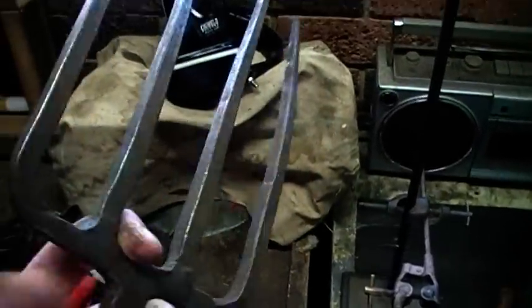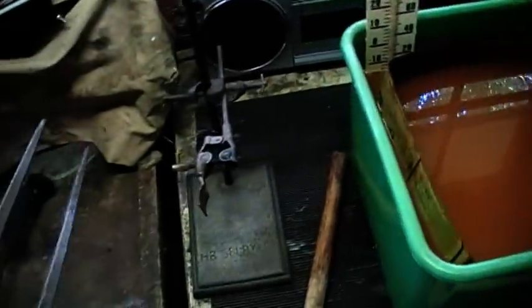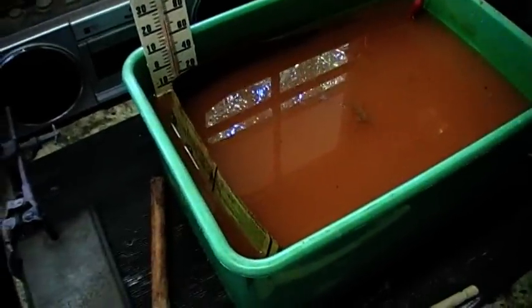I'd recommend the electrolysis system to anyone who's cleaning a ferrous object. You need very little equipment to do it and it works so well. You don't have to really do anything — just mix up the liquid and make some anodes, get a power supply, switch her on and just walk away. So simple.